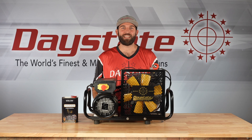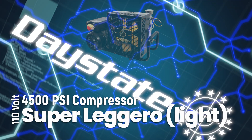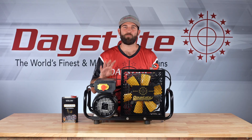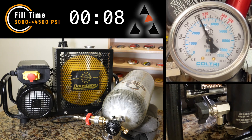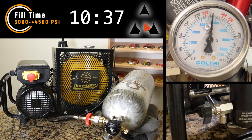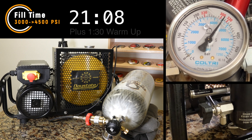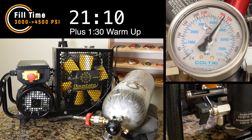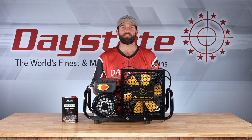Hey everyone, Chris here with Daystate America, introducing the new Super Leggero 110-volt compressor by Daystate. The new Super Leggero is now a four-stage compressor, which decreases the time it takes to fill a tank. We did a test on a 100 cubic foot, which is nine liters, from 3000 PSI to 4500 PSI — it took roughly 22 minutes, which is better than the previous 30 minutes or so.